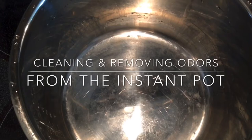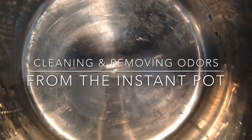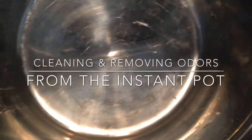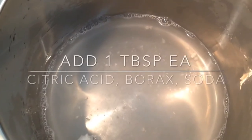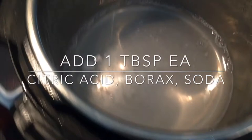Hello YouTube. I'm going to share an easy recipe on how to clean and deodorize the inside of your Instant Pot. It's real simple. It will also remove any burn-on foods that you may have had an accident and scorched the bottom of your pot.